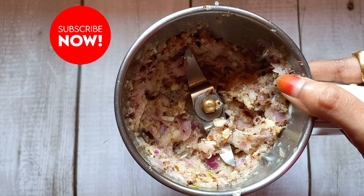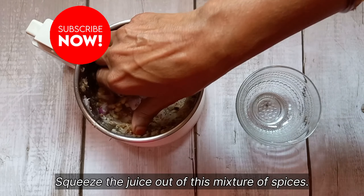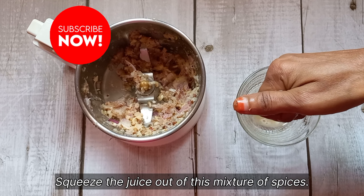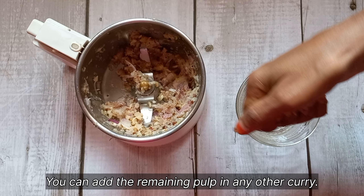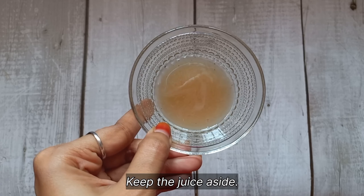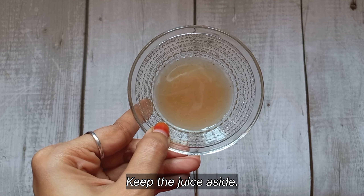Now we are going to grind all these ingredients into a smooth paste. As you can see, I have finely ground them here. Now we will be squeezing the juice out of this mixture of spices. In our recipe today, we are going to use only the juice, and the rest of the pulp can be stored and used whenever you make any other curry.